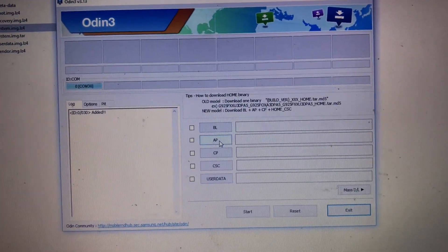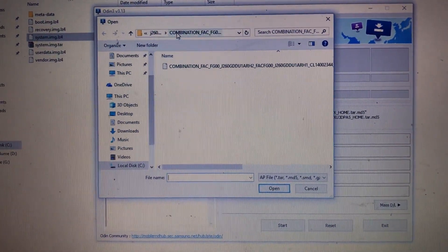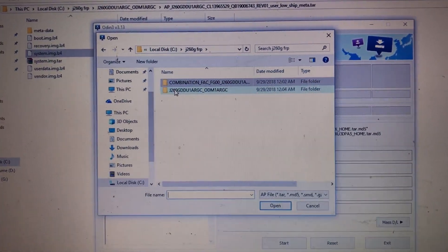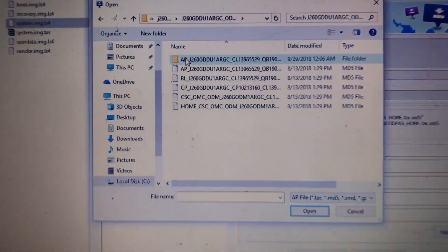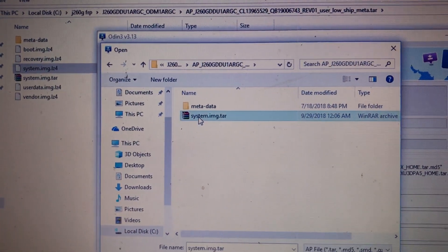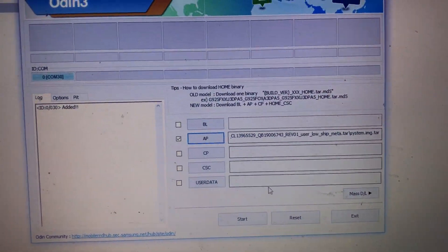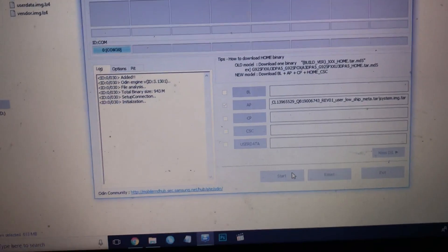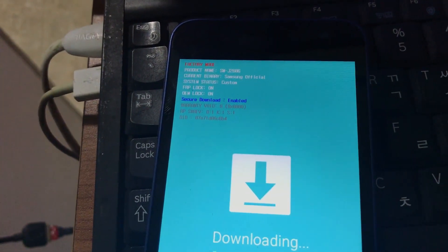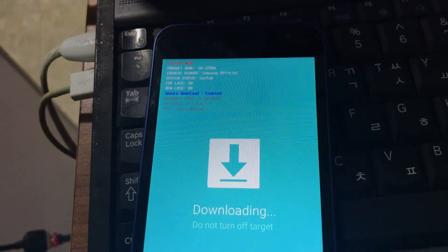In Odin, click AP and select — not the combination file, click back and select the AP file we extracted. We extract the AP file, then take the system image we archived. Select the system image TAR file and click Start. Now it's flashing the system image.